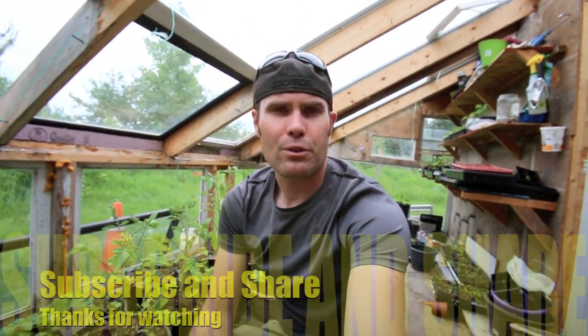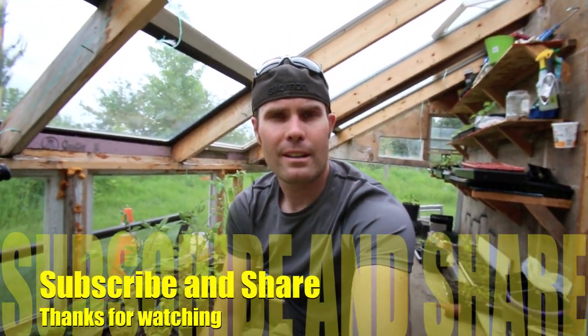So there you go guys. I hope you found that video helpful. If you try it out, please let me know how it works out for you. Don't forget to hit the subscribe button, give me a thumbs up, and happy gardening — we'll see you guys soon.